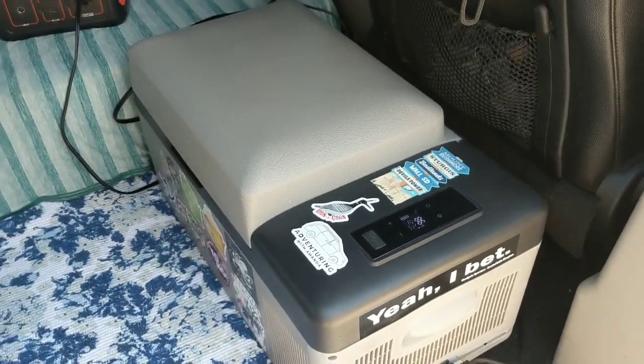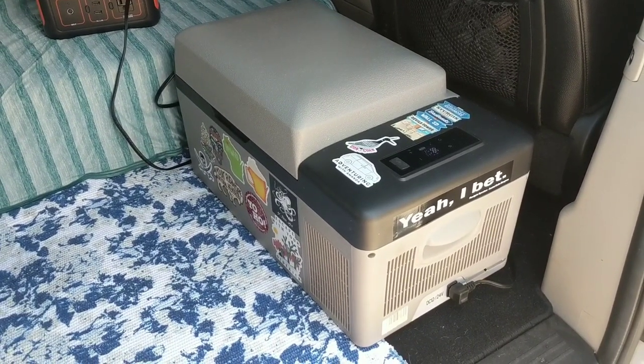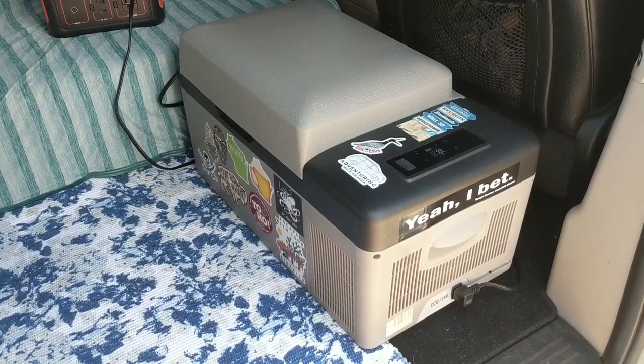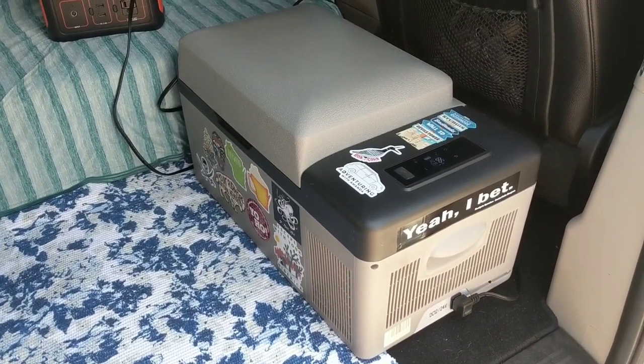I purchased this 20 liter 12 volt Alpacool fridge last year on Amazon. I bought it on Black Friday, so I got a heck of a deal on it. I think I spent $150 on it — normally they run about $200.